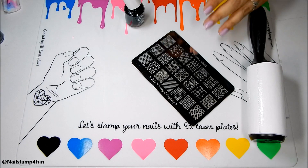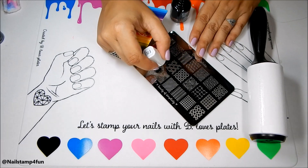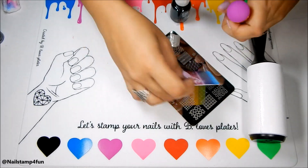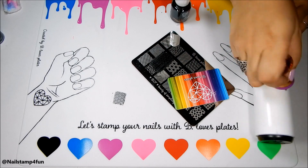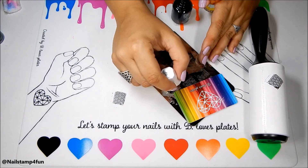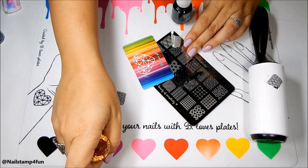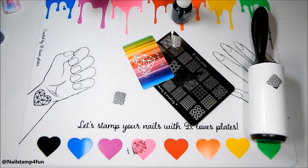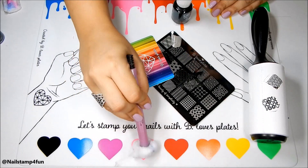The main function of a stamping mat is to protect your nail stamping area. You can also stamp on it and create different designs, and even create nail stamping decals. Here I'm showing you that you can stamp directly on the mat without having to apply clear polish first. That one didn't turn out well, but I'm just going to clean up very quickly and show you again.